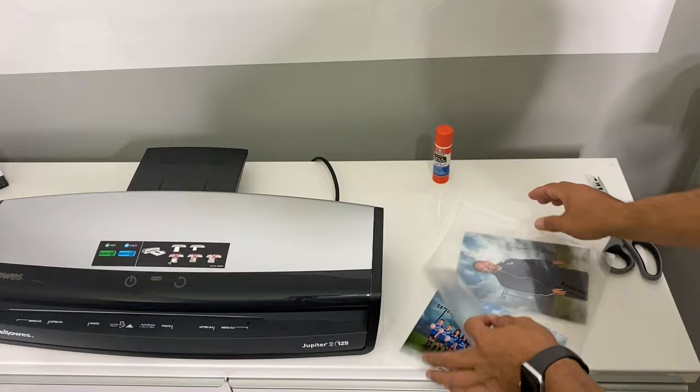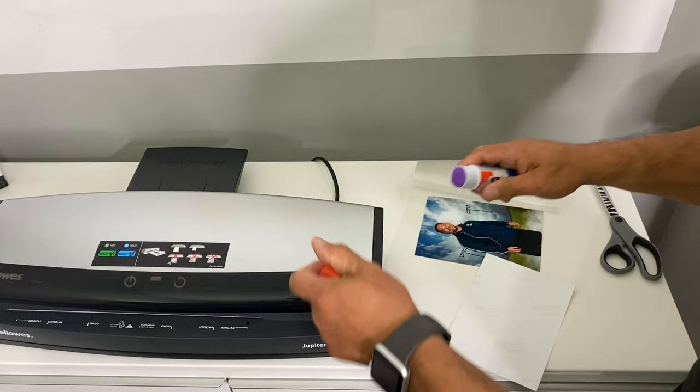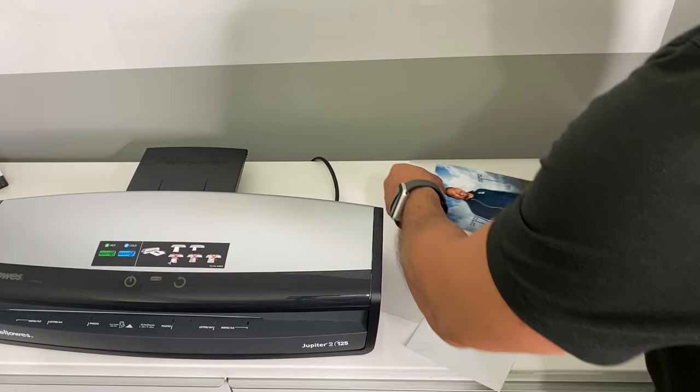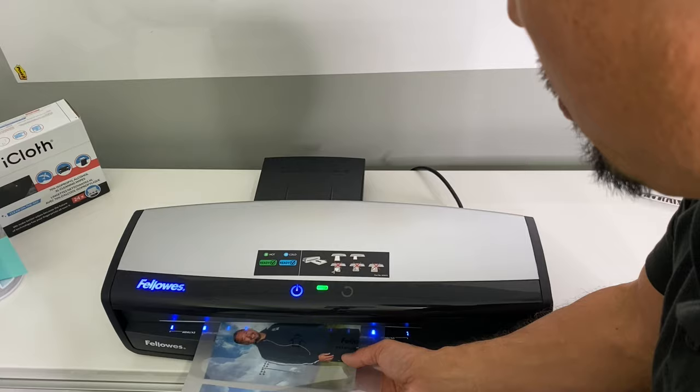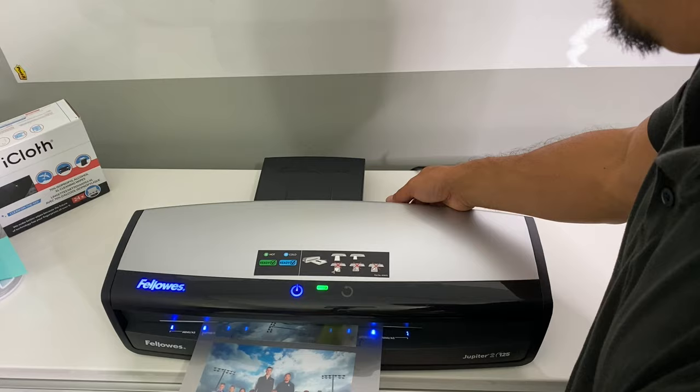Another tip: sometimes you want to maximize your laminate sheets or you don't have the proper size laminating pouch for your job and you need to laminate a couple of different documents onto one sheet. Dealing with loose items in a laminating pouch can be a nuisance — things might fall when you pick them up and come out crooked. What you can do is take a glue stick, dab just a little bit of glue on the back of your document, put it in the pouch, and laminate away. It's a handy method in a pinch to keep everything aligned.